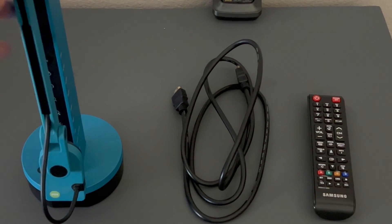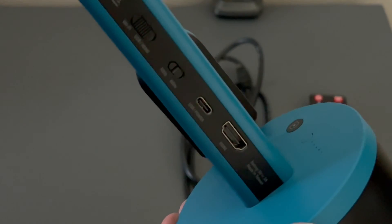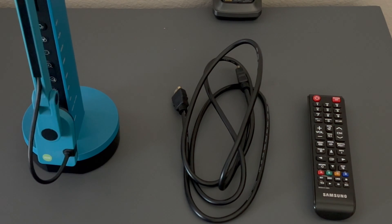Before you plug it in directly, you want to check your IPEVO document camera and make sure it has an output. You can see this one has an HDMI input. Some IPEVO document cameras, like the V4K, only work when plugged into a computer.